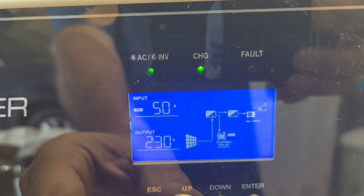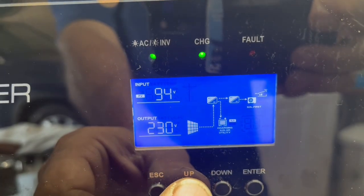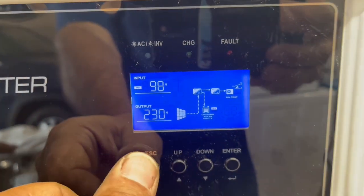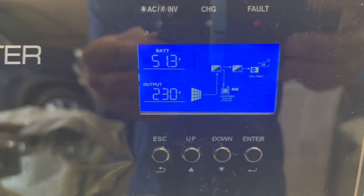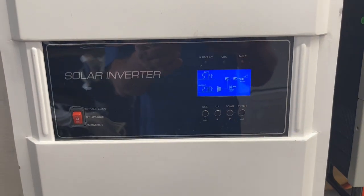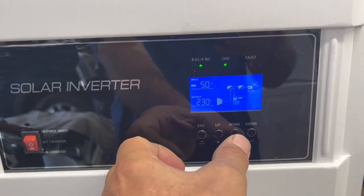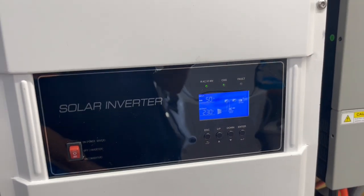Our panels coming in are right around 90, around 100 volts coming in off those 22. So we're keeping this charged while we're running that, and when I run that four ton, that uses about 60 amps. I believe this one was using around 40 to 50 amps, just depending on how hot it is outside.